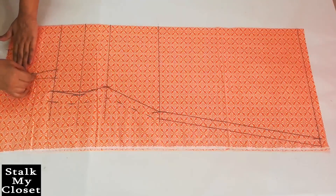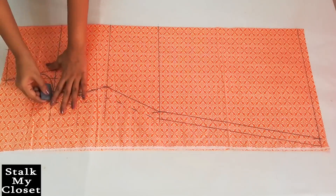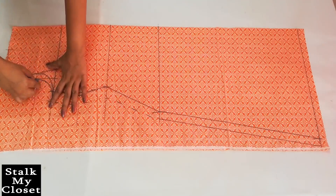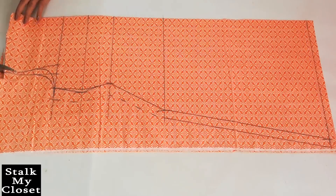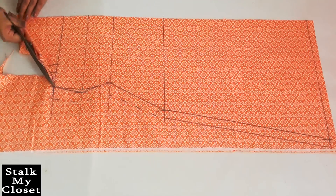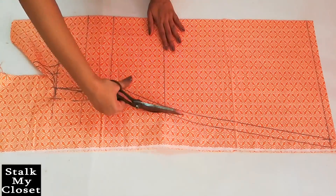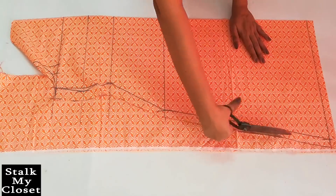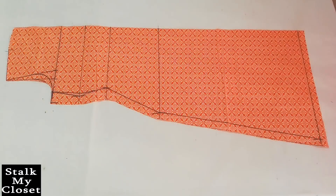Now I'll draw the armhole curves. Marking is complete and I'll cut it. So this is the back piece done.